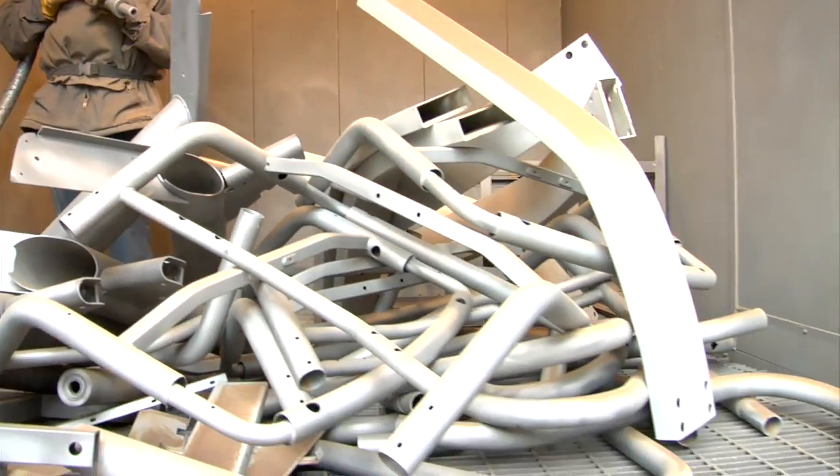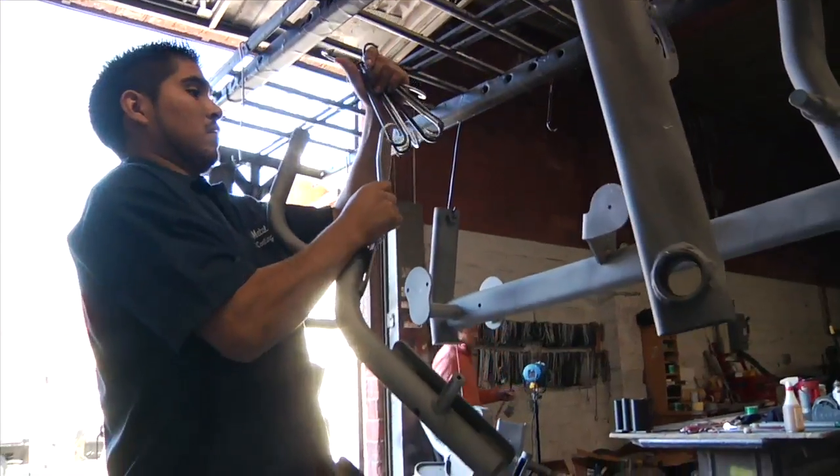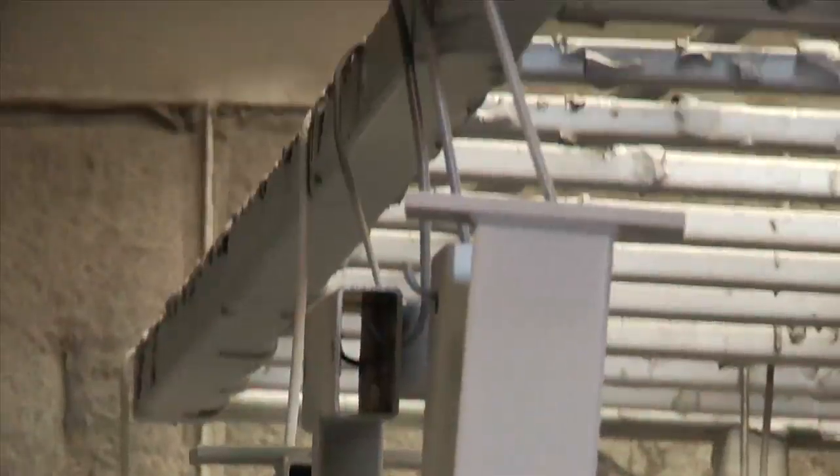The final paint removal process is completed in a high volume silica sand glass room where the frames are brought back to their raw steel form. These metal frames and parts then undergo the same powder coating paint process that the equipment manufacturers perform.